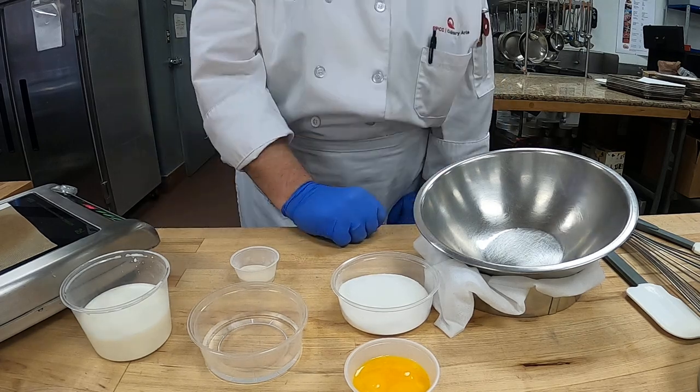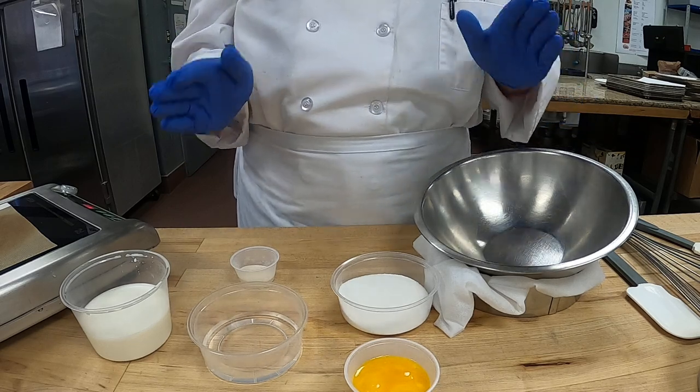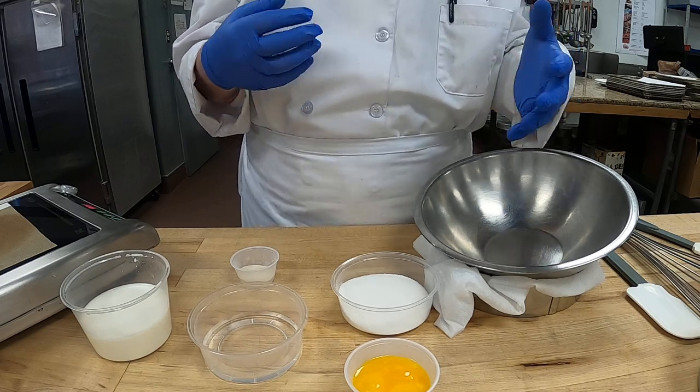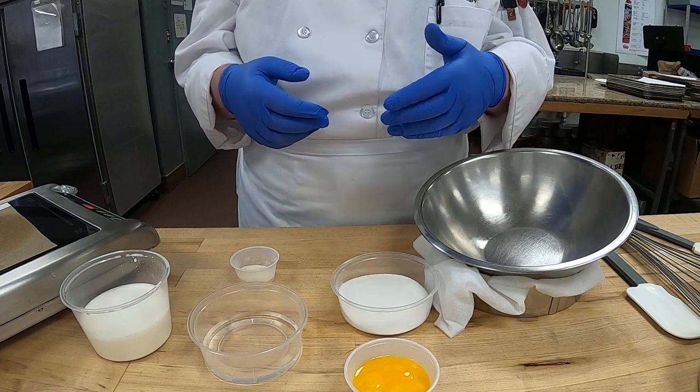Buongiorno, studente. Today we're going to do a close-up of our Bavarian dessert. Today we're making vanilla Bavarian cream — or in Italian, crema vanilla Bavarese.